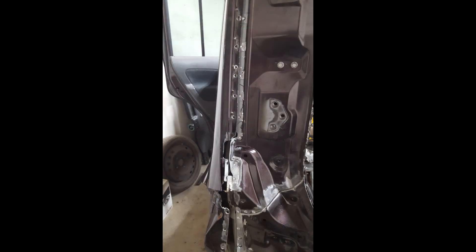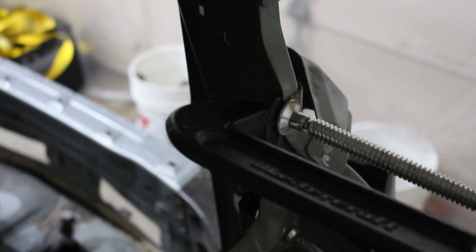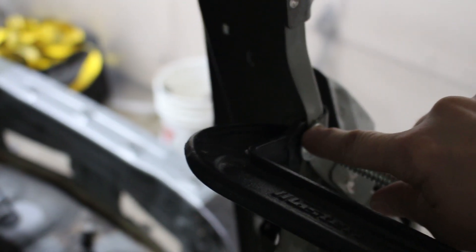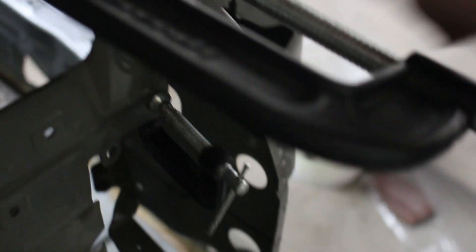If I can take you back to the previous video, the rear quarter on Colleen looked like it was ready to be welded into place. It was not. I found some hidden damage. This bit here was actually bent out — the shock when it had been hit had pushed it up and caused this to bend, and I'd flippin missed it. Such a muppet.